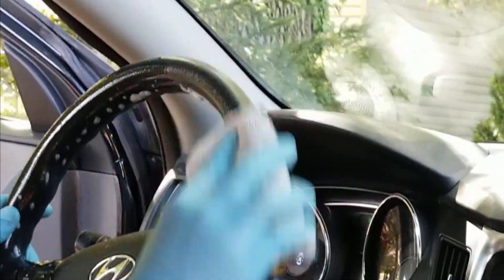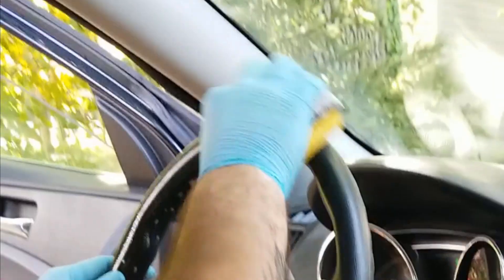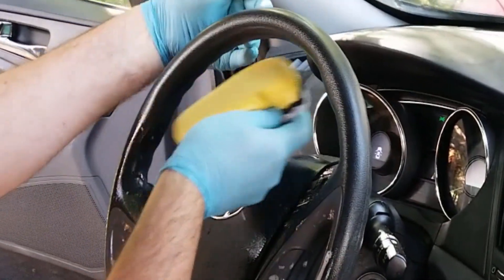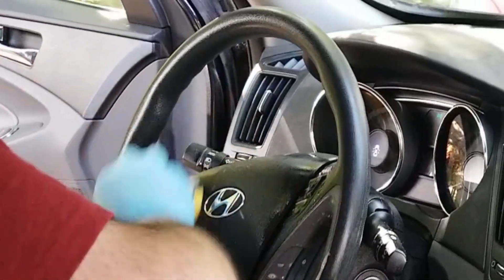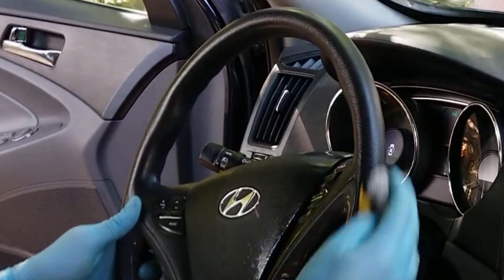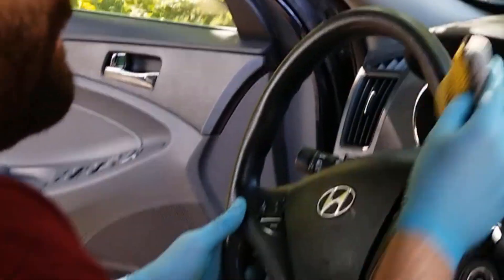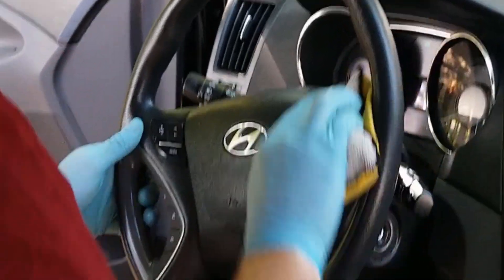It's got like a dish pad type scrubby, so it's great to work around the entire steering wheel because it's hard to spray back here. You still have some cleaner on here and it makes really quick work of these steering wheels. As you saw before, it lifts all the ingrained contaminants.